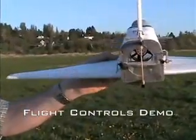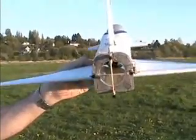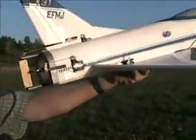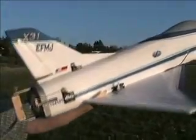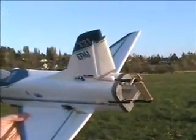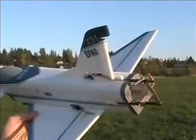The canard is coupled to the elevons and coupled to the pitch control vane. I've got to change the transmitter — this is the rudder. A yaw control vane is coupled to the rudder.